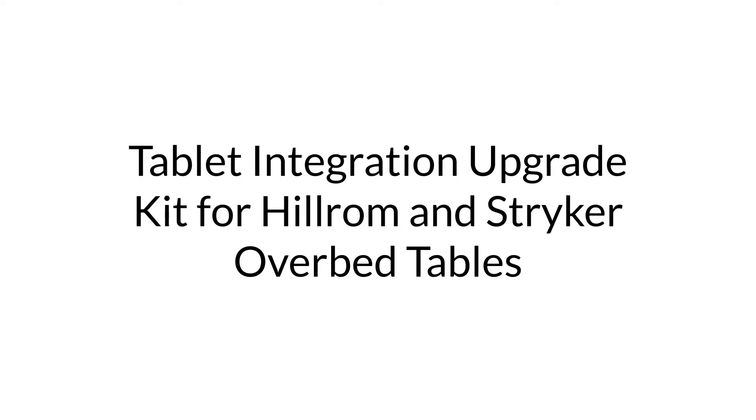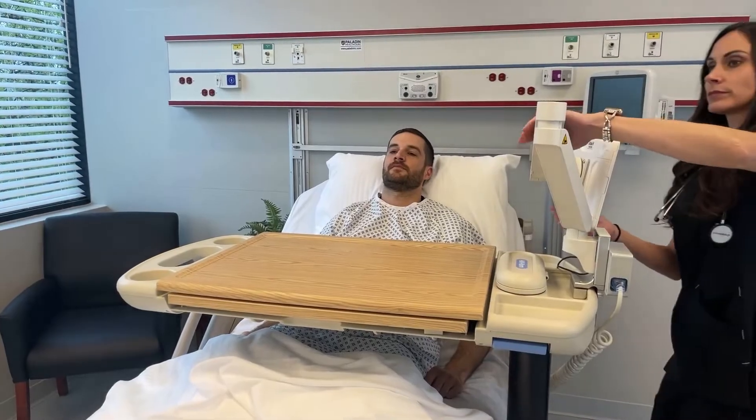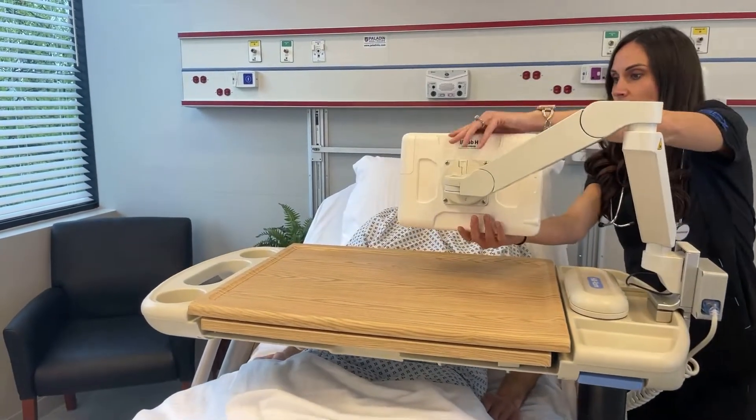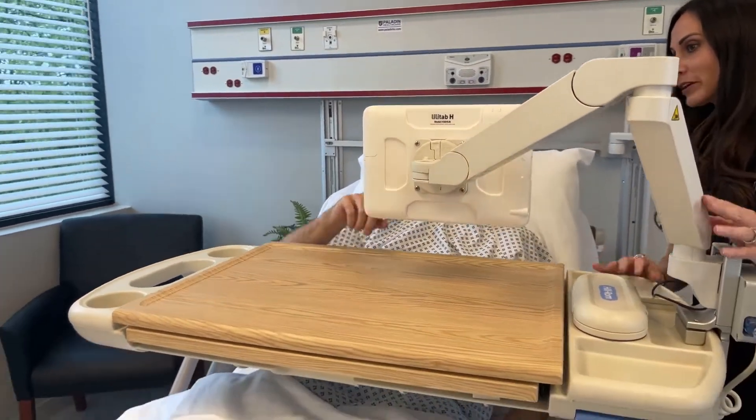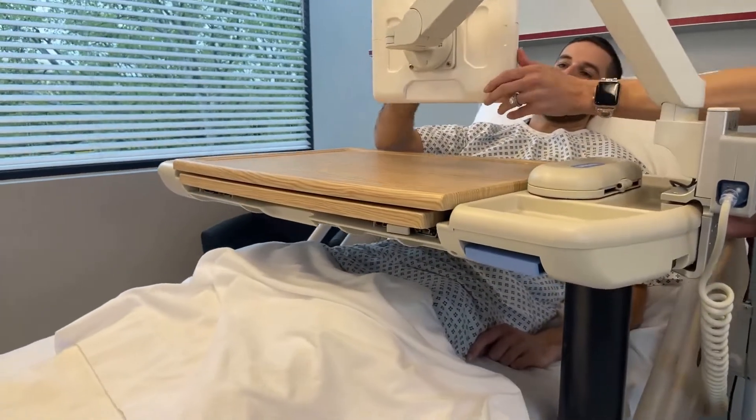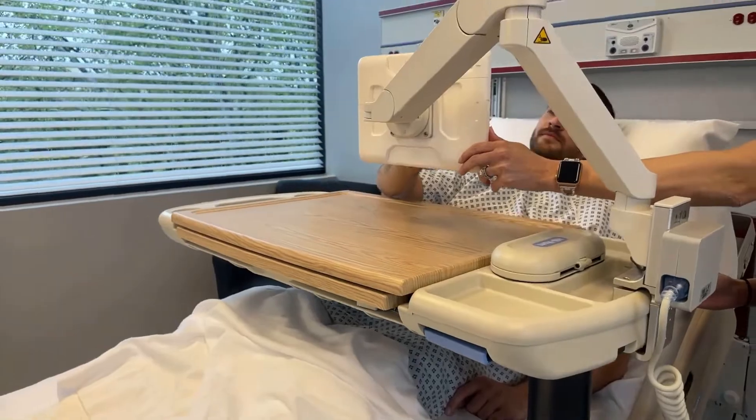In this video, we are going to demonstrate the GCX Tablet Integration Upgrade Kit for Stryker and Hillrom overbed tables. This addition to our expanding suite of patient experience solutions allows health systems to integrate tablets efficiently and cost-effectively onto existing overbed tables.